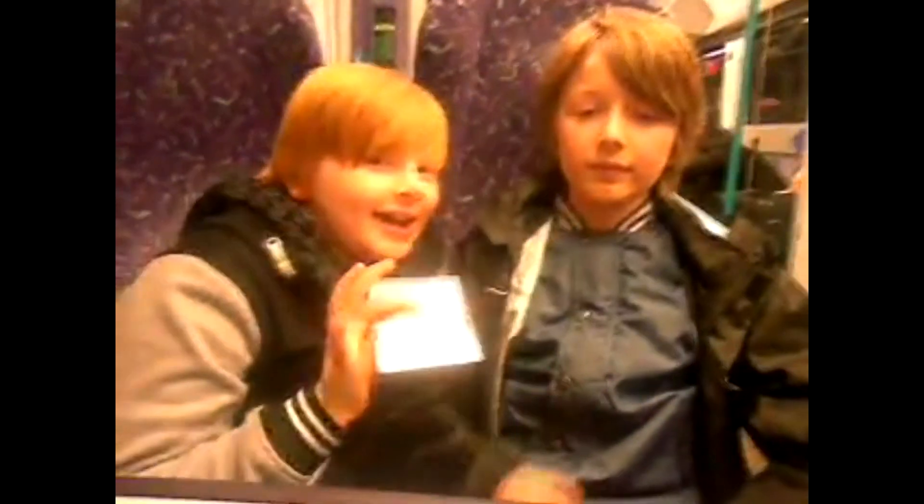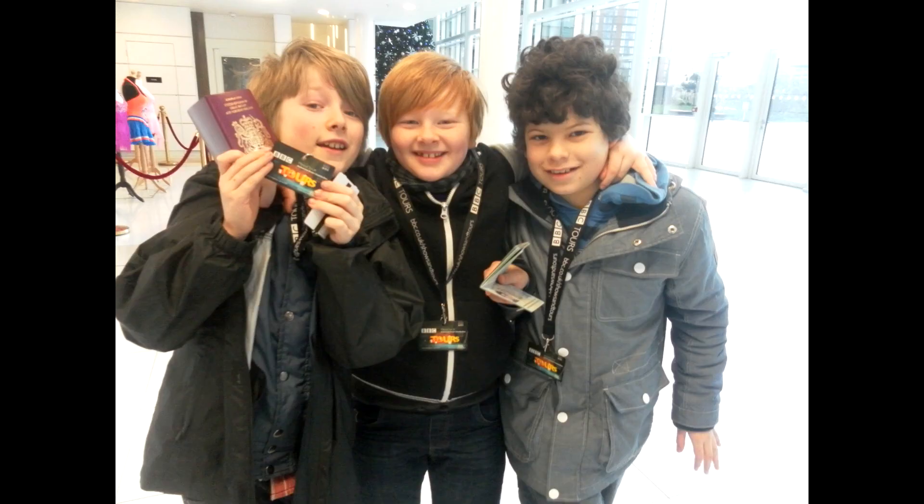What about you? Yeah, I quite enjoyed sitting in the DJ chair, like the radio DJ. And just the whole experience was just fun. I'm pleased that you both had a good time. Until next time. Bye! What a fabulous day out. This is Bracken Edge Primary Film Club signing out.